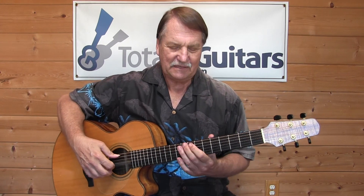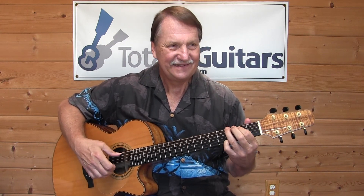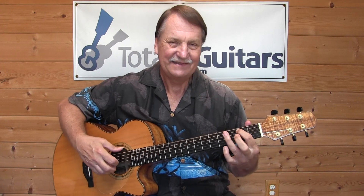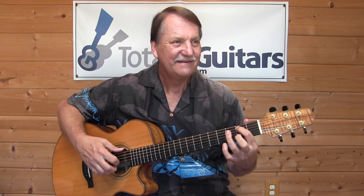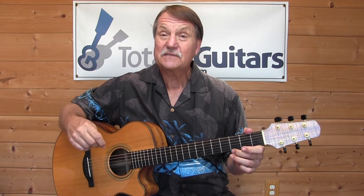And a couple other really odd ones. I probably shouldn't even try this one... but what the heck. Yes — 'Pipeline' — my solo arrangement of Pipeline. That's also in here.